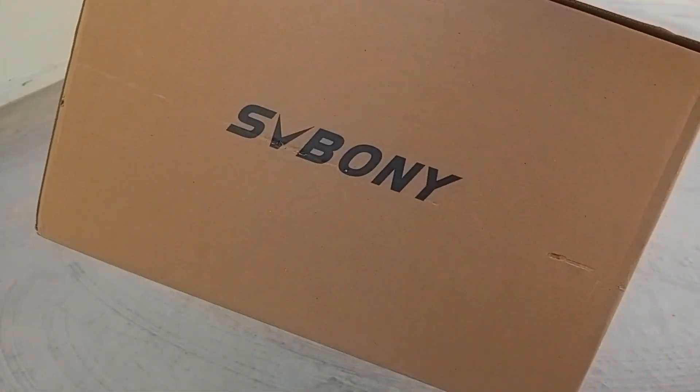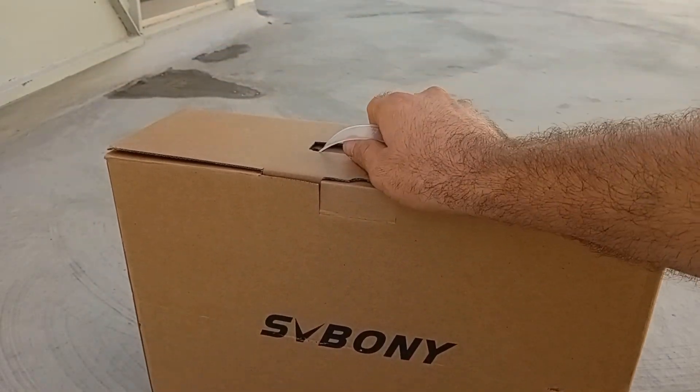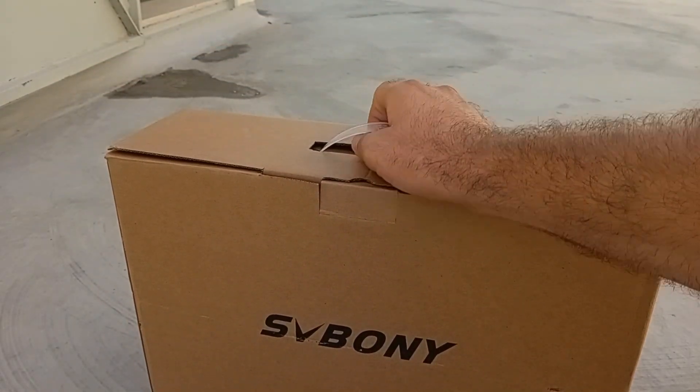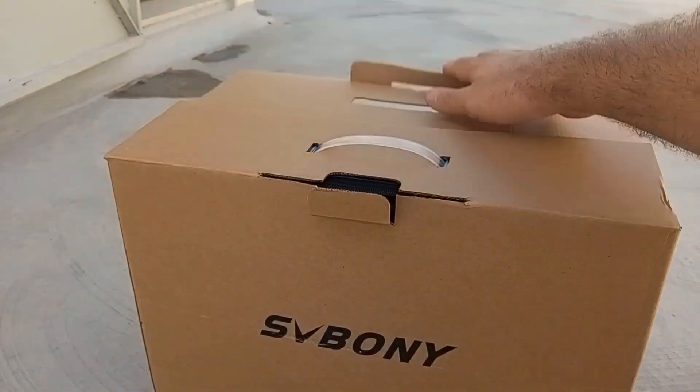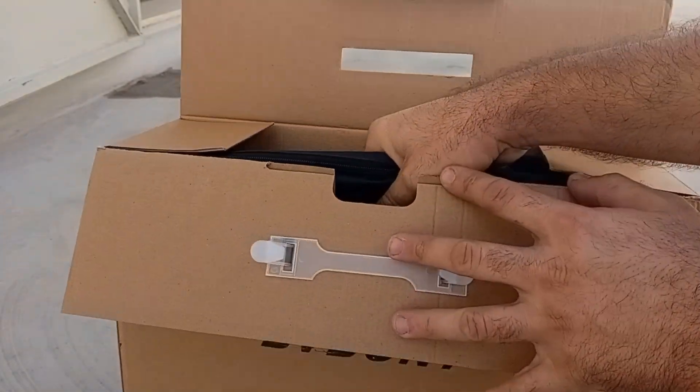Hi guys, so good day! I just got the SV501 auto solar telescope. As I told you, I'm going to do a review on it. I'm not being paid by Svabony — this is just my honest review.